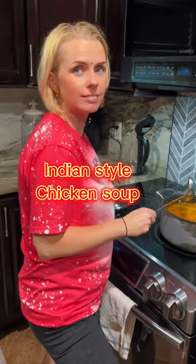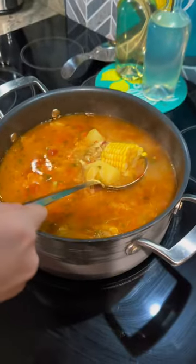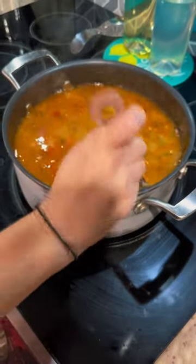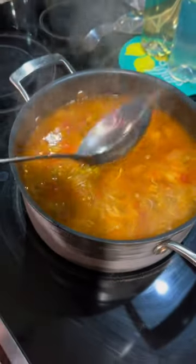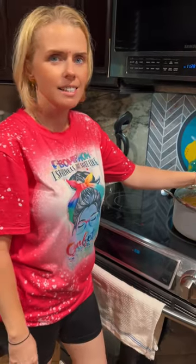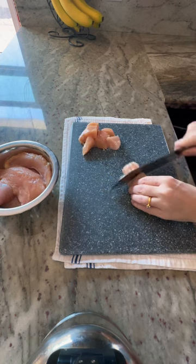Honey, it's dinner time! What you got? I made Indian style chicken soup. Chicken soup? Yes! Oh my god, so much — with lots and lots of veggies. I think this is more than enough to feed all your followers. Well, I had some veggies in the fridge that were going to go to waste. Alright, let's taste it! Hi guys, welcome back to our channel. Let's make Indian style chicken soup.